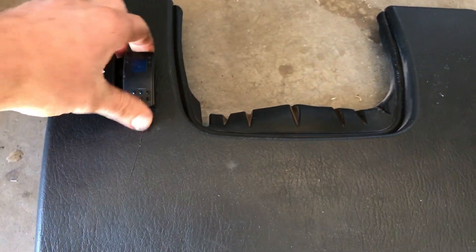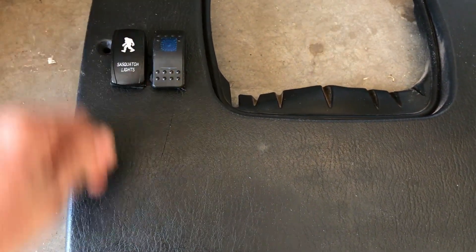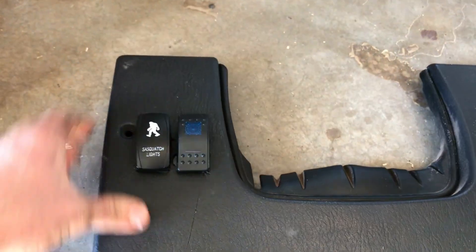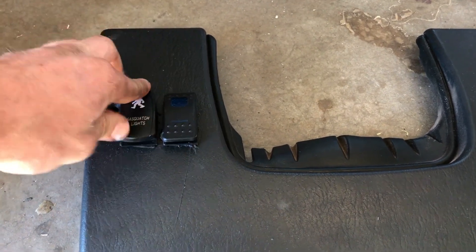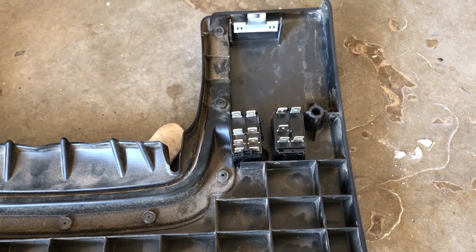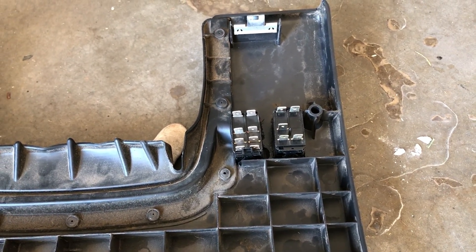I ended up using a Dremel to help me cut those. They're not like perfectly square and straight, but they're in there real good — they're not coming out. Two lights, two switches. Let's do some more wiring.